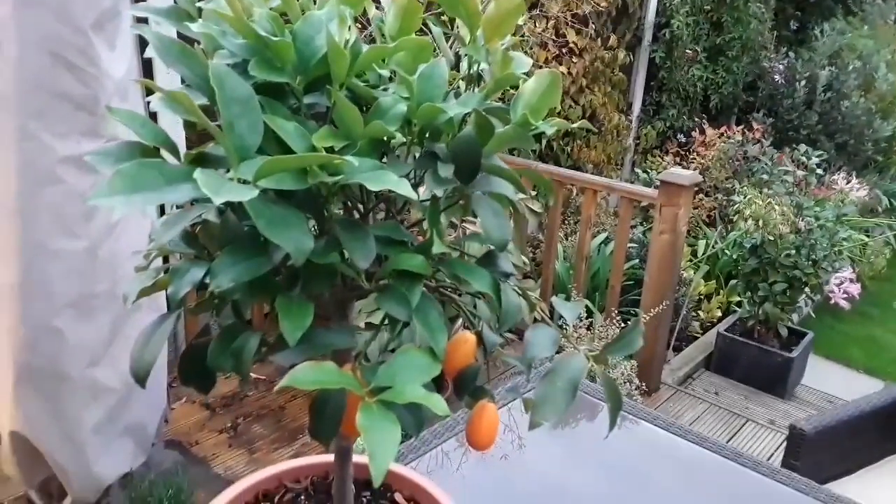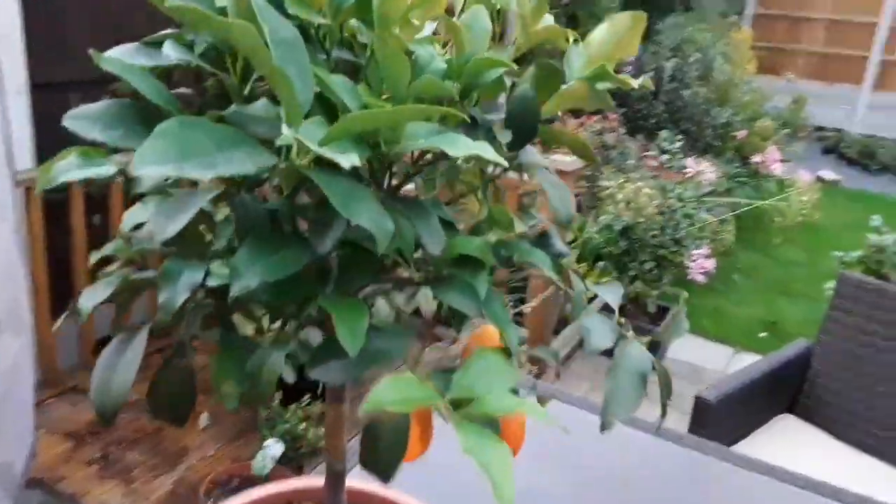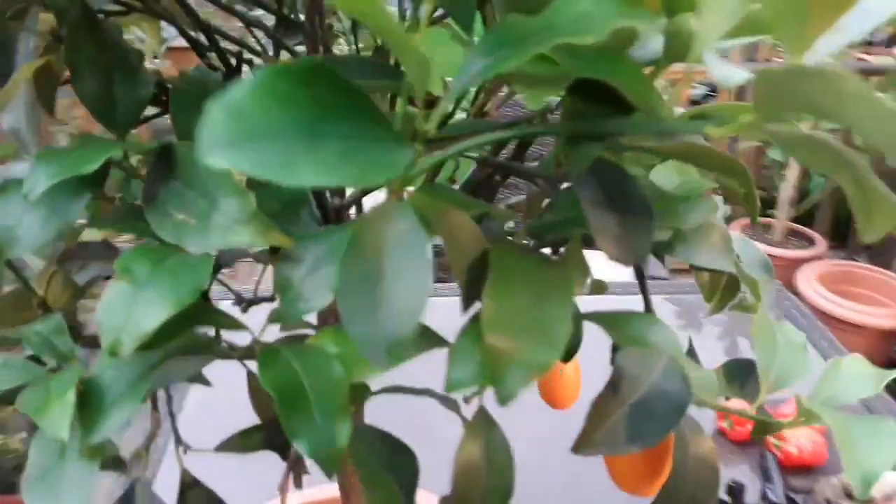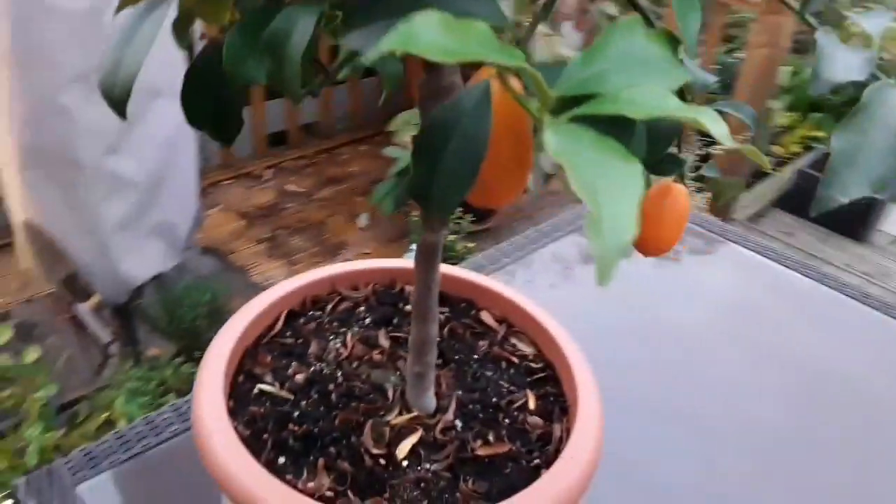This is my kumquat. I bought this one in the spring from a nursery called Bakker — it's a Dutch nursery. It was quite a healthy plant with quite a lot of kumquats on it, some of which it dropped.